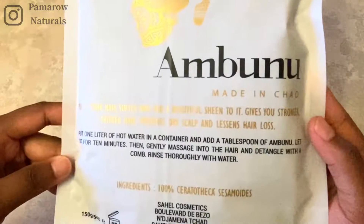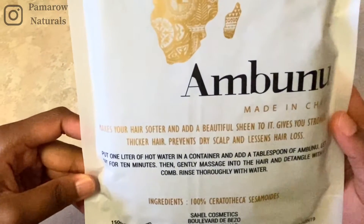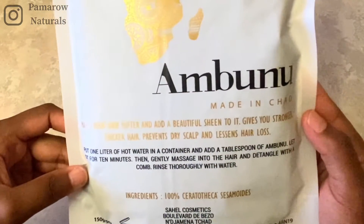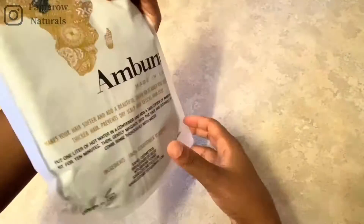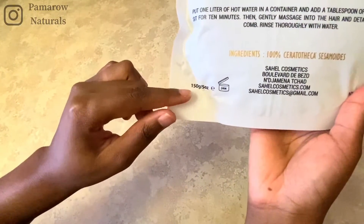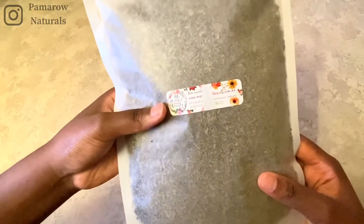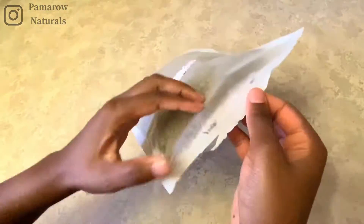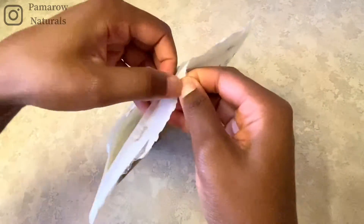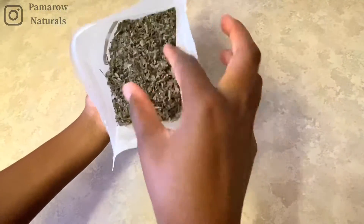Because of the beautiful benefits it has for our hair — not only does it make your hair soft and gives it a sheen, it also helps with dry scalp and lessens hair loss. I got the 150 gram pack and this is supposed to last quite a while. The instructions say to use just one tablespoon in one liter of water.